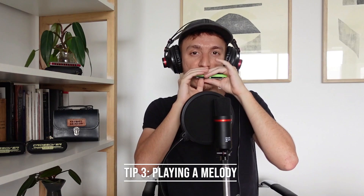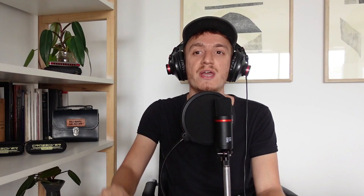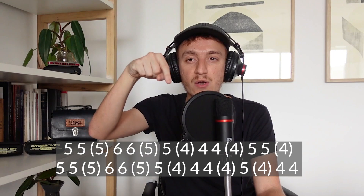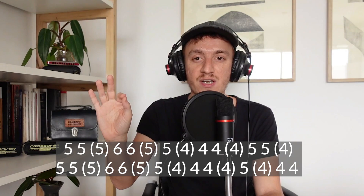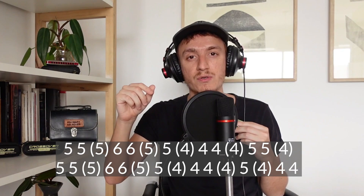Tip number three: playing a melody. Having in mind the different topics we just talked about — such as embouchure, breathing, and single notes — now we can start practicing a song on the harmonica. We can take for example the first two phrases of the very famous Ode to Joy. I'm putting down here the tablature for you to read and it's very easy. You need to know what hole to play and if it is a blow or draw note. If you just see the number that would be that hole blow, and if the number is between parentheses that means you have to draw. Let's try: one, two, three, and...